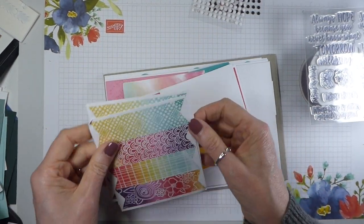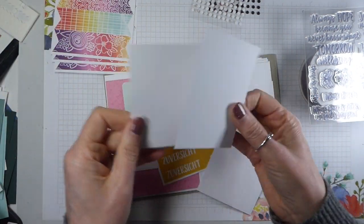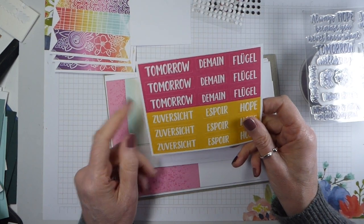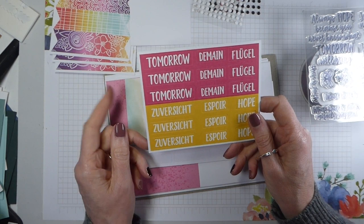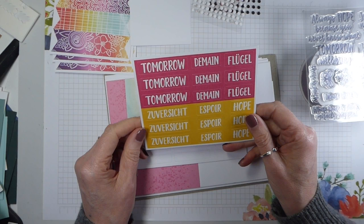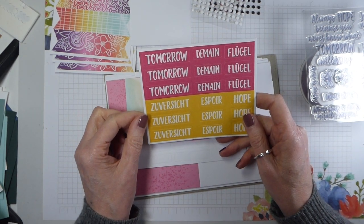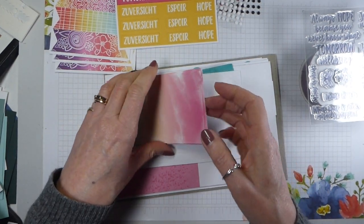Banners - three sheets of these banners. Some bits of white card. Now this may be different in North America, but we get the three main languages for Europe: English, German and French. So 'tomorrow' and 'hope.' Hope in German is really long - 'Zuversicht.' That's probably mispronounced, but anyway.